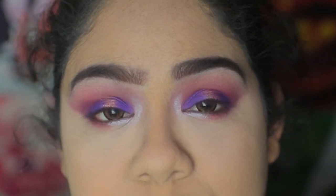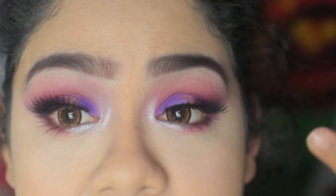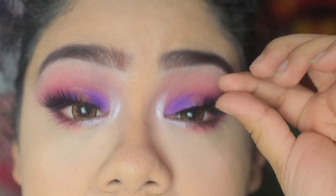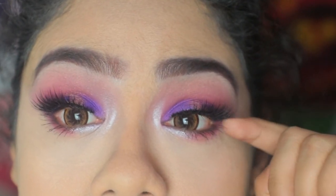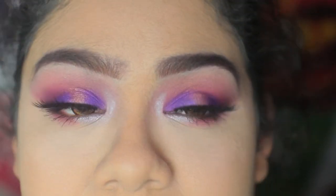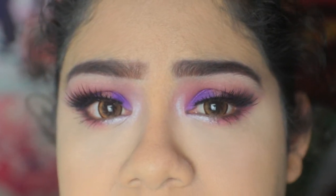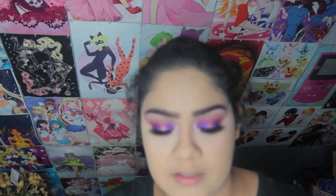I'm going to attempt to put some eyelashes on and I'll be right back to do the lips and the rest of my face. I attempted to put the eyelashes on — this one looks really fine but this one's kind of wonky. I always struggle putting on eyelashes and getting the inside part to attach correctly. I just thought this look doesn't need eyeliner so I didn't want to ruin it with eyeliner — I just wanted to put my lashes.